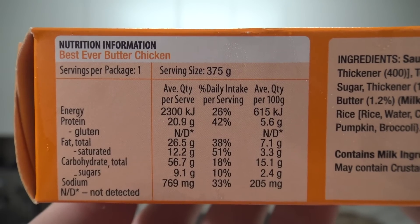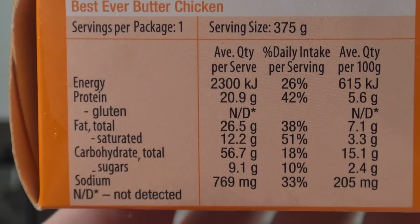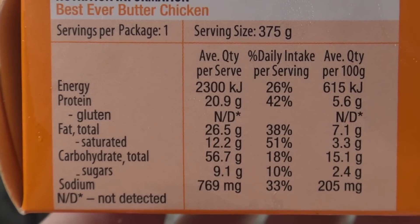The energy on this is 2300 kilojoules, which is 26% of your daily intake — meaning you could eat about four of these every day. Protein is 5%, fat 7%, carbs 15%. And knowing my missus, she'd be adding more salt to it no matter how much was already in it.